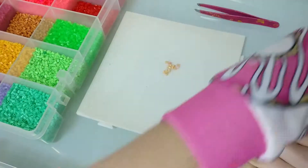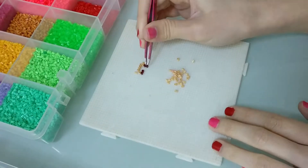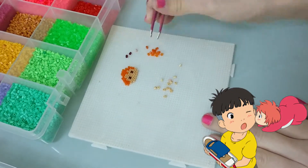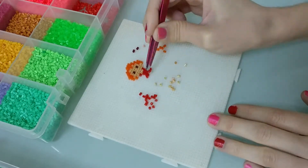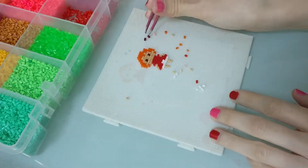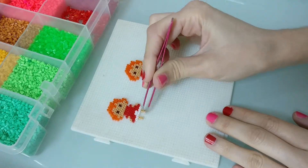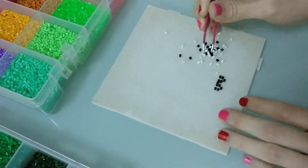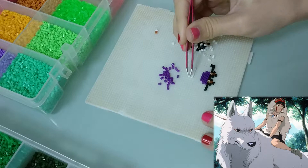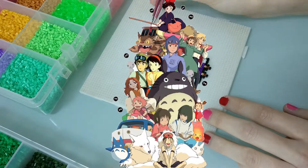Hey guys, so today my beads creation is gonna involve characters from Ghibli movies. I love Ghibli movies and I'm gonna start with my favorite one, which is Ponyo — the little adorable fish girl. I find her character to be so adorable, spontaneous, and cute. I'm gonna try and make one piece of each movie, so I'm probably gonna make one from Spirited Away, Howl's Moving Castle, and Princess Mononoke, which is also one of my favorites. Let's dive into the Ghibli world!